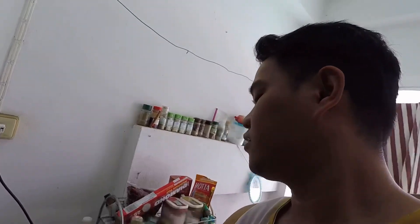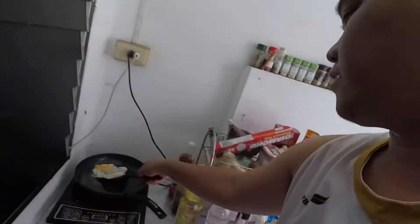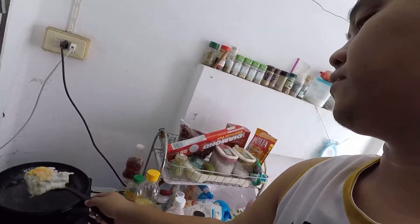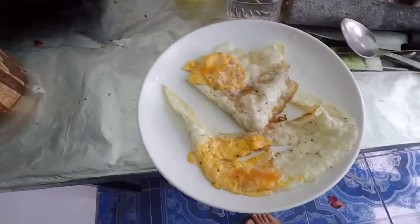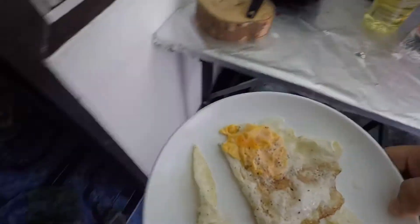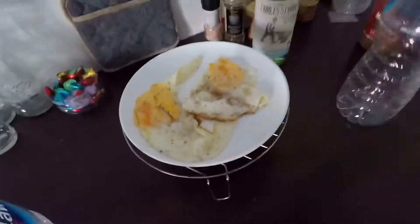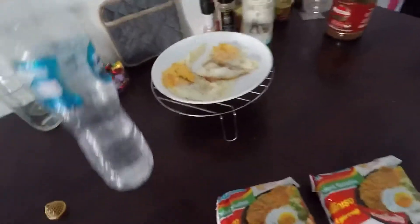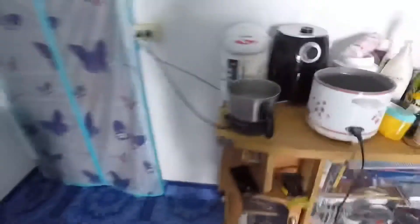Okay, let's put the two eggs on the plate — plate one and plate two. This is how my egg looks. Plating it in. Next up will be the pancit kanton.